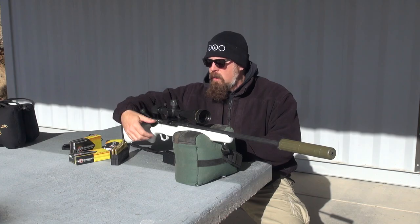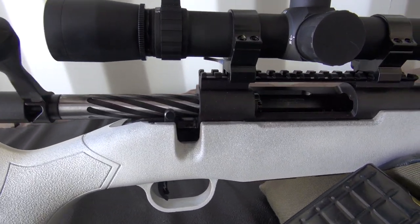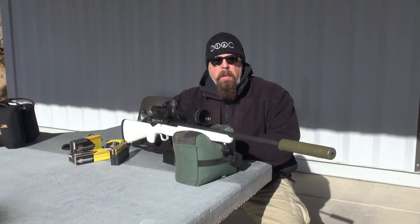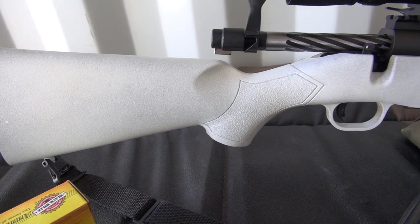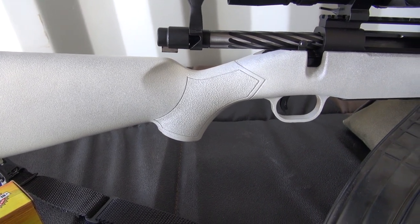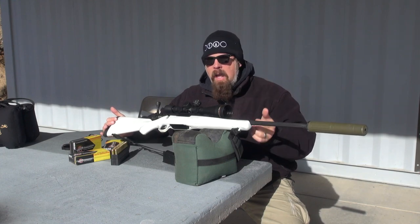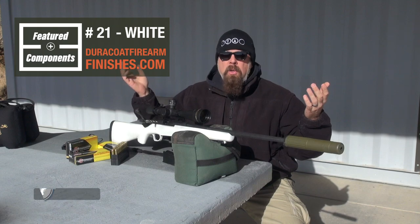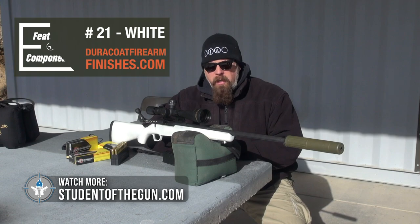It is a bolt-action with a safety lever located in the normal position. On top you have a Picatinny/Weaver rail, and it will be up to you to secure an optic with rings later on. The stock is polymer. I actually have two stocks for this rifle — the original tan stock, and this one which is dirt-coated white, because very soon out here in rifle country we're going to have snow on the ground and I'm going to go out after predators with this.